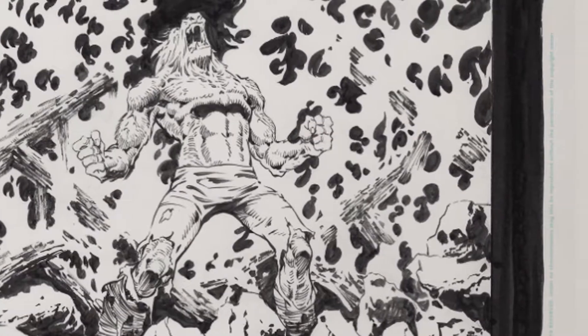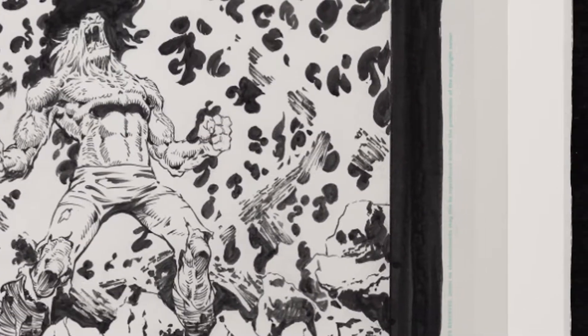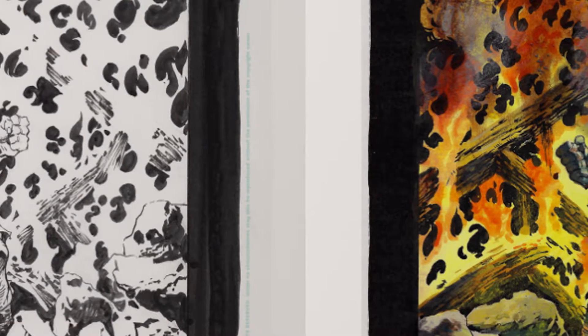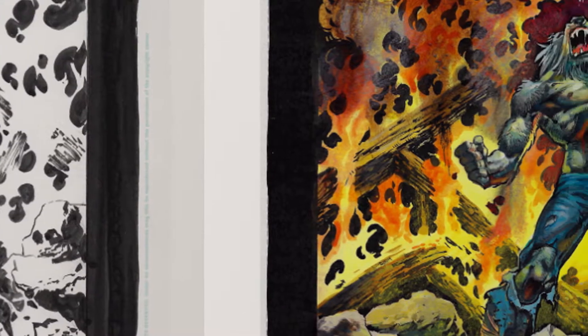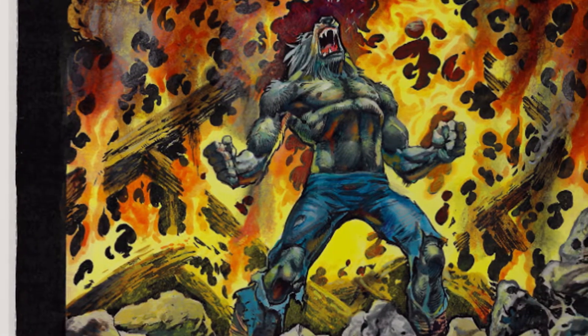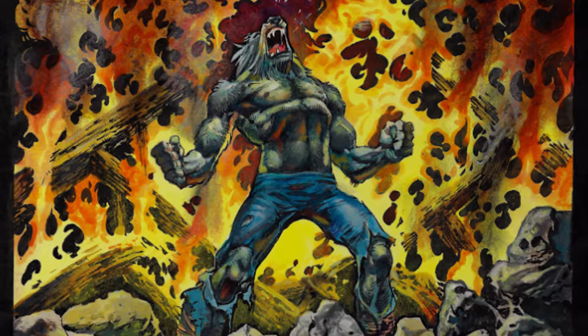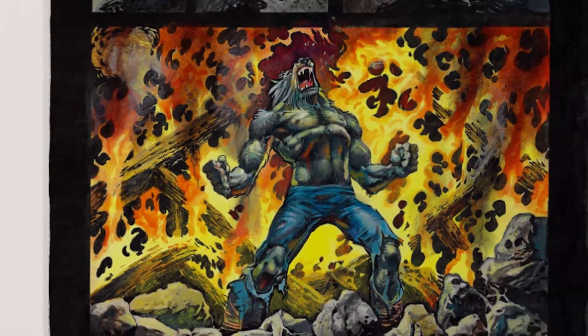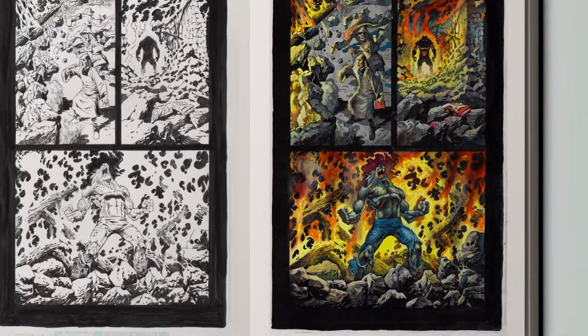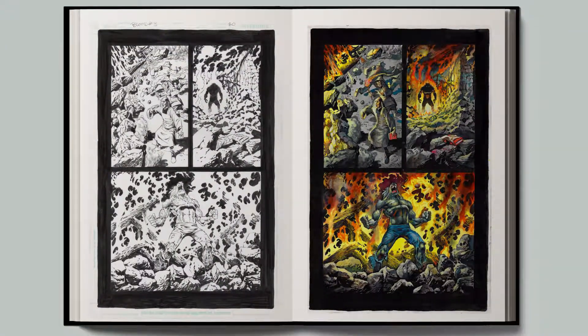Both artists produced a combined 136 pages and 12 covers, and the original art was painstakingly scanned, capturing every fine detail. What you will see when you look through this book will be as close to looking at the original art as possible. Whether you're a fan of Mike Ploog, or of Simon Bisley, or of both, we think you'll really enjoy seeing their artwork in this format.